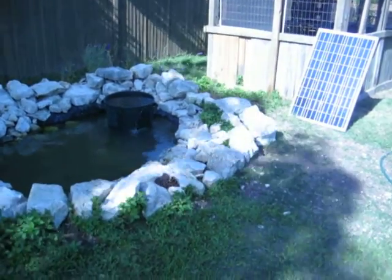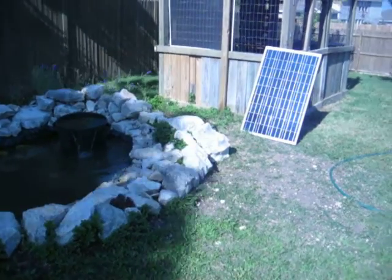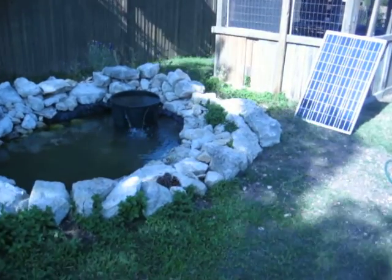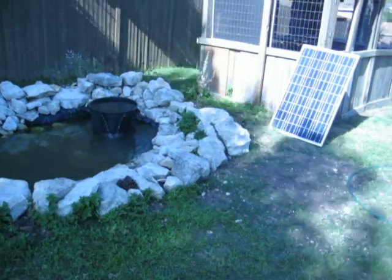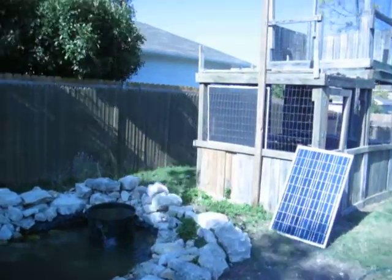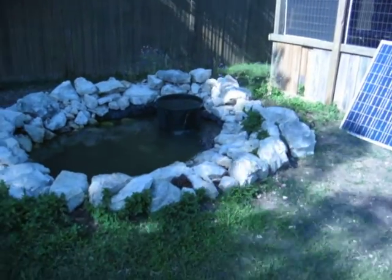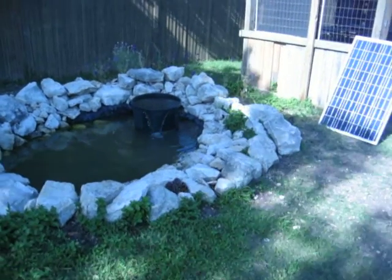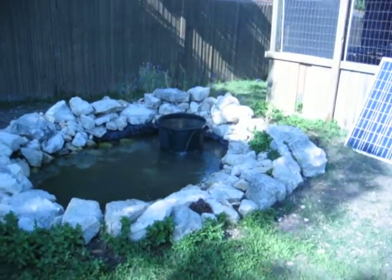This 24-volt solar water pump is generated by this 100-watt solar panel. I'm going to eventually hook it up on top of the house behind it. I have it set right now where it will just run while the sun is out. Once the sun goes down, the pump will shut off.